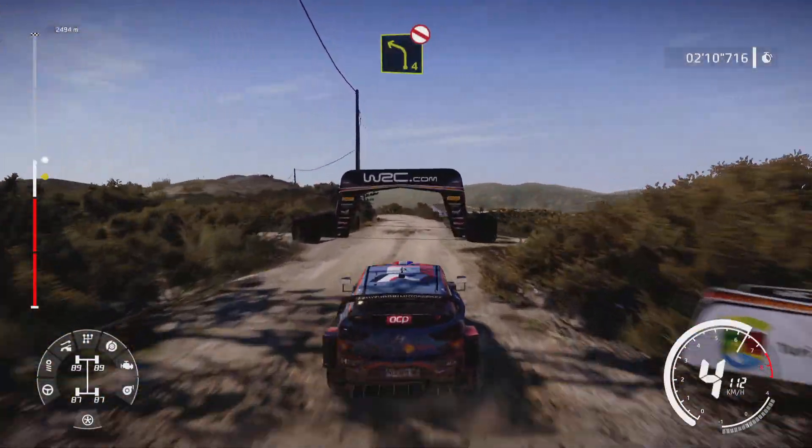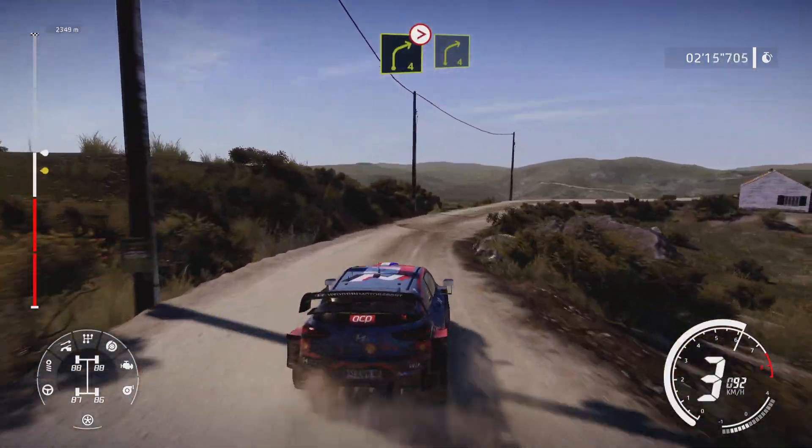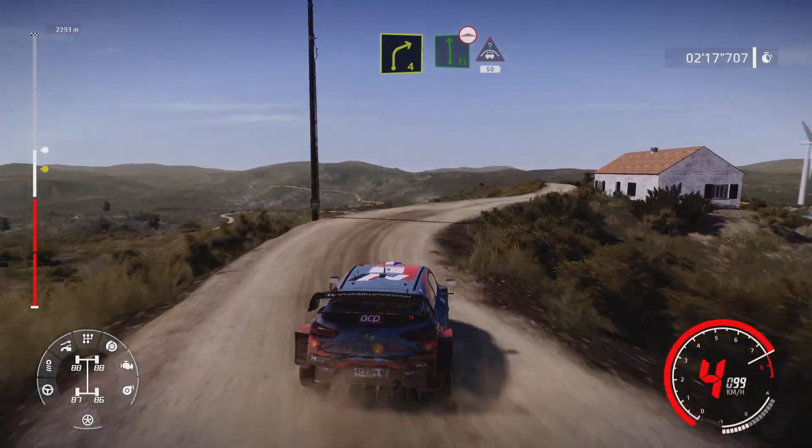Left 4, short, don't cut. And right 4, tightens into right 4, short. And right 4, short, 50. And flat left, bumpy, long, keep in, 50.